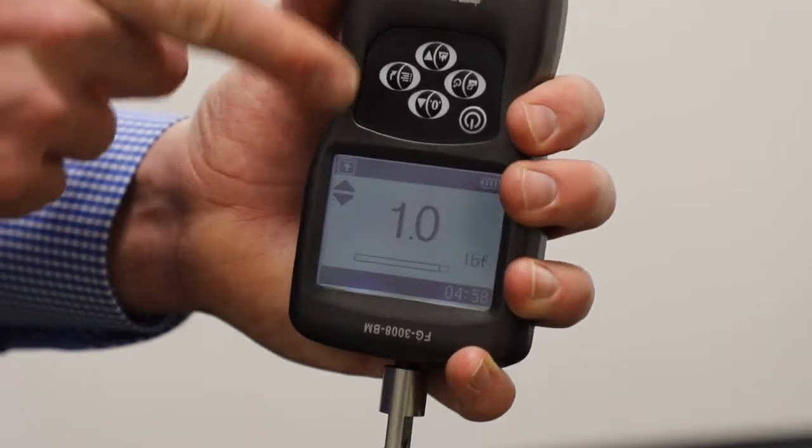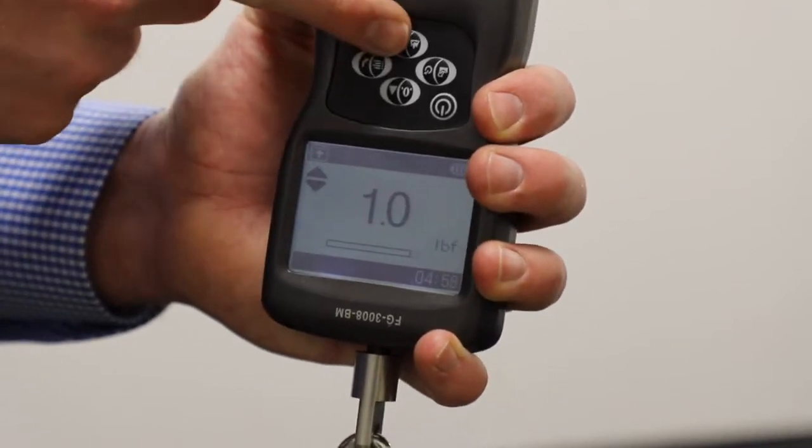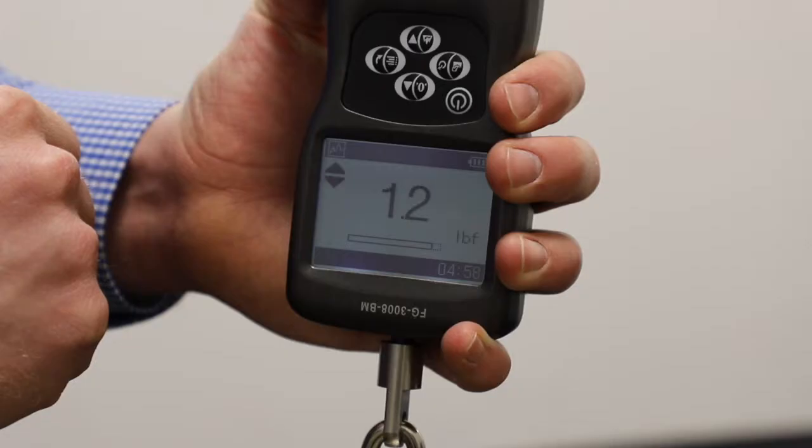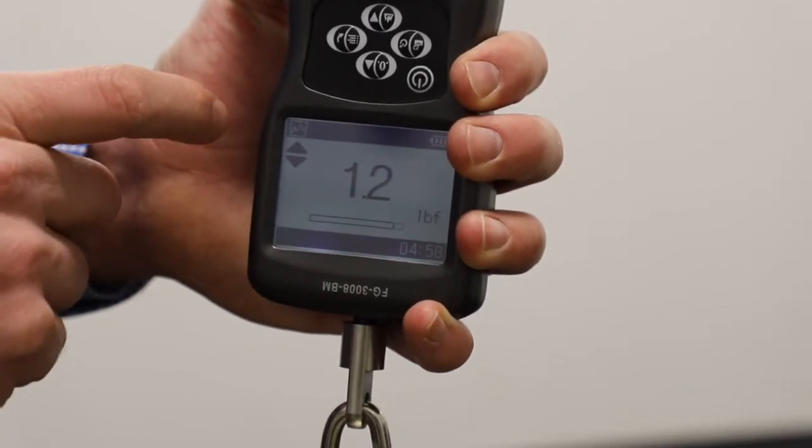If during a pull test your scale is not holding the results of the pull, check the upper left of the scale. If the scale does not show a jagged graph, press the bottom or graph arrow until you see it.